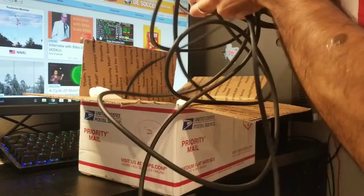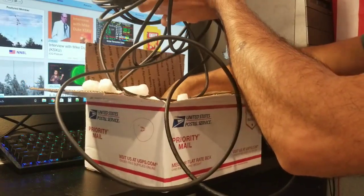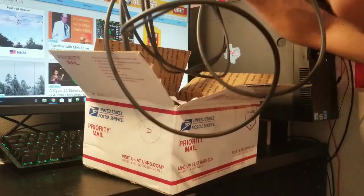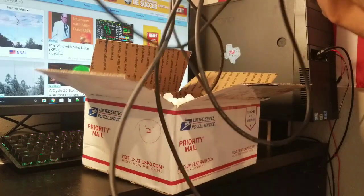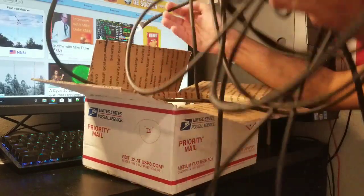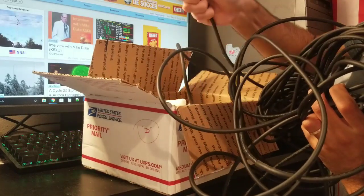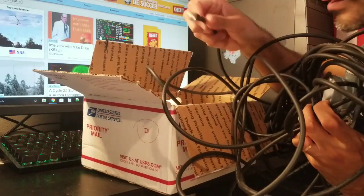It's a good transmission line — it's great. Very good quality, very good quality, I gotta say.